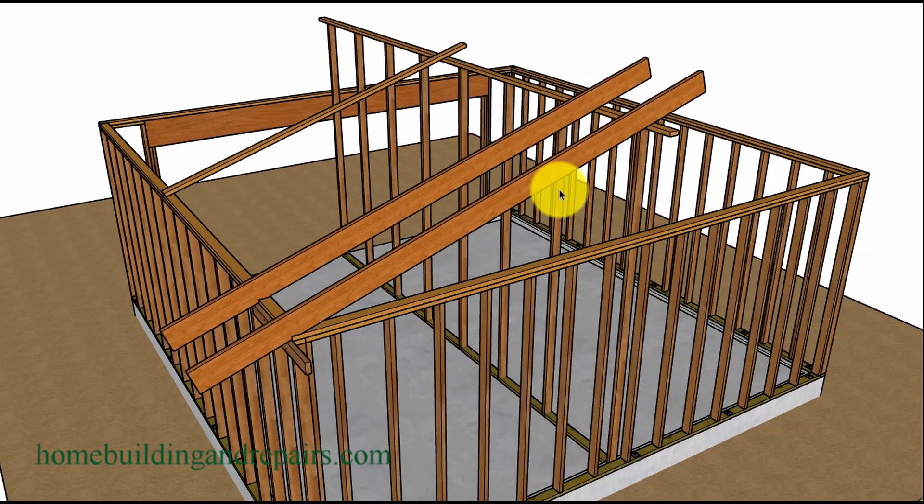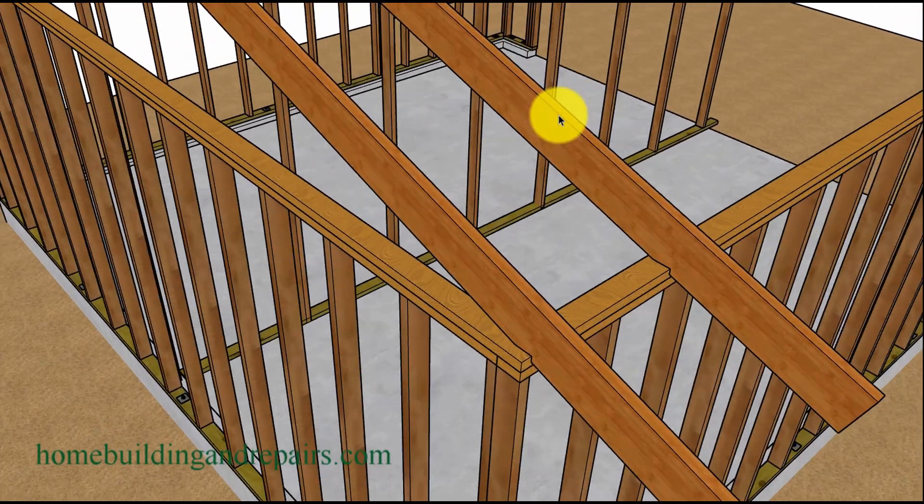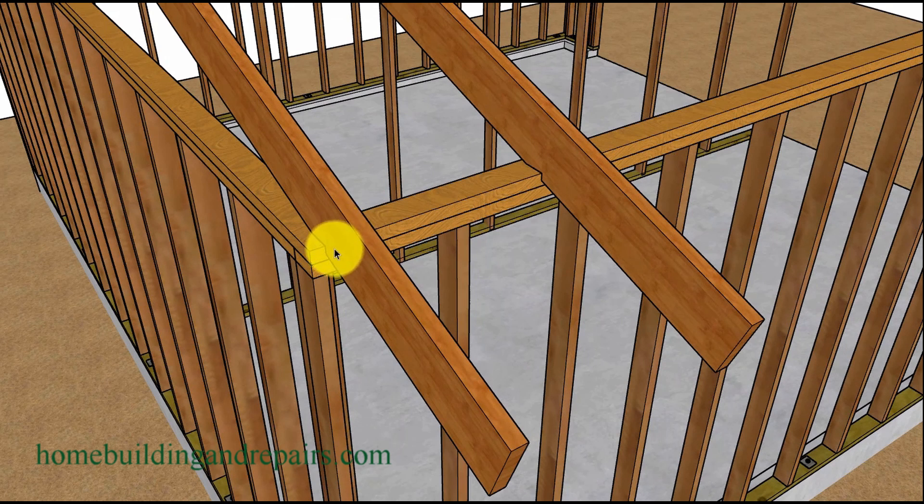Before you nail this one in place, it can be used as a pattern to cut the rest of the rafters. I like to write the word 'pattern' on it. Then you can set it on top of the other boards and mark the seat cuts out so that you don't need to mark each one of the rafters. You can see here how it's starting to come together — the rafters will lap at the top. This rafter here will move over an inch and a half so that it laps for this particular roof.